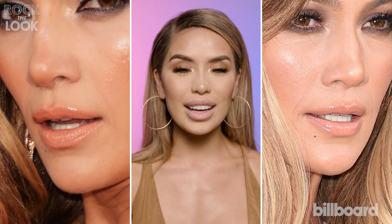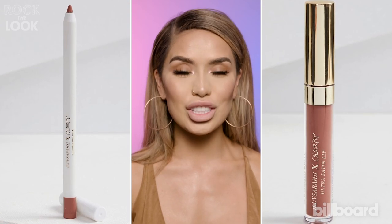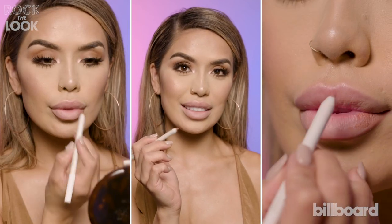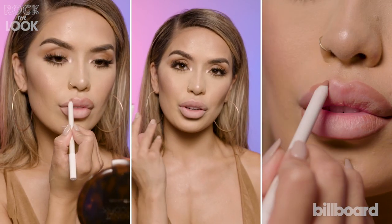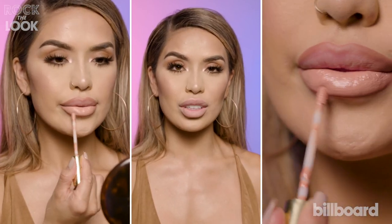To finish J-Lo's signature look, it's all about the nude lips. I'm going to be using two new products from my collection with ColourPop: the Lip Pencil Curvy, that's going to give my lips definition and make them look a little fuller, and then I'm going to top it off with the Curvy lip gloss to give it the ultra nude finish.